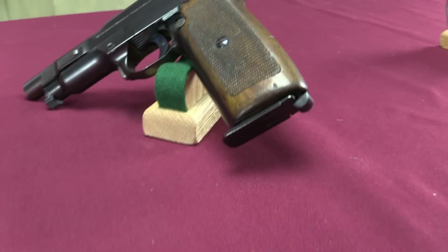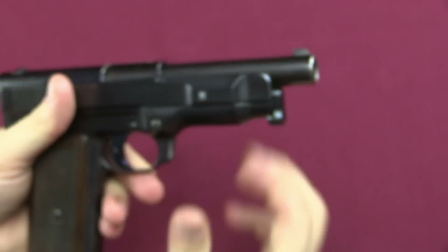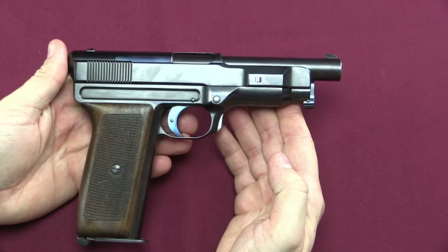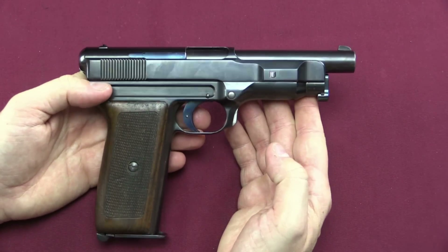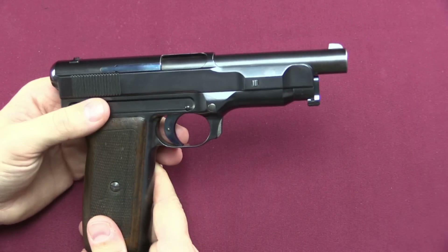This particular one is a 1912-14, and it uses an interesting delayed blowback system — pretty heavily delayed, with an interesting mechanism to it. This particular example is serial number 8; they obviously didn't make very many of these, and it is in the rather large .45 ACP calibre. Now Mauser never actually submitted these to US military trials, because frankly the pistol never got far enough along in development — it was never quite effective enough. That's part of the reason they made some prototypes in .45, in addition to the more typical European 9mm calibres.